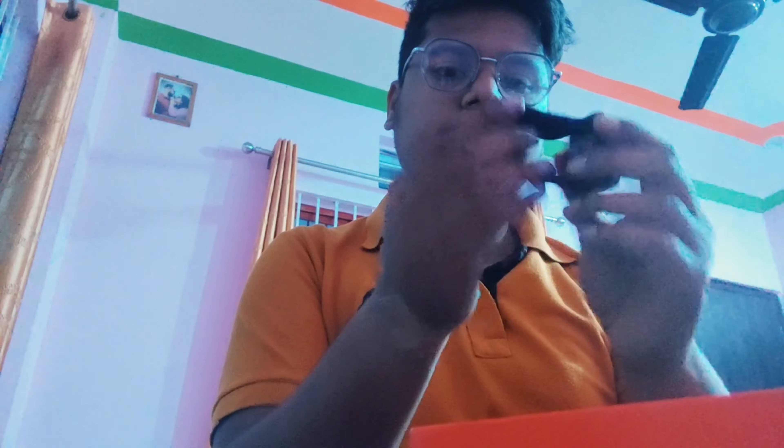I am going to show the remote. Charger. Waterproof glass. Core. Mount. It is here. The camera is here. Waterproof glass.